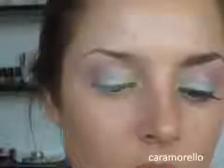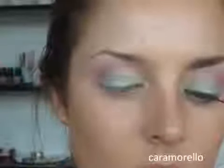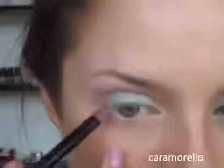Now I'm using a smudge brush with this Bella Pierre eyeshadow — it's a deep purple color. I'm going to get a lot on the brush, and then go under the eye with that color, starting it right at the edge.